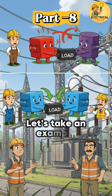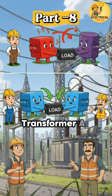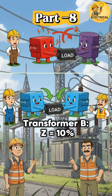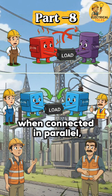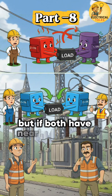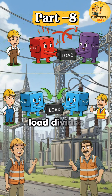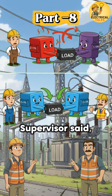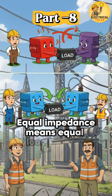Let's take an example. Transformer A: Z equals 5%. Transformer B: Z equals 10%. When connected in parallel, Transformer A takes more load and heats up. But if both have nearly the same Z%, load divides evenly and operation is safe. The supervisor said: equal impedance means equal load sharing.